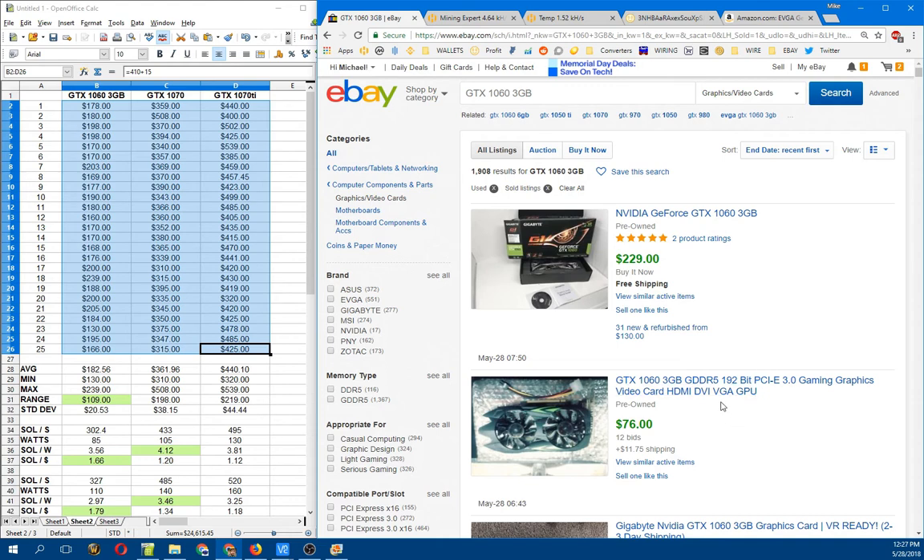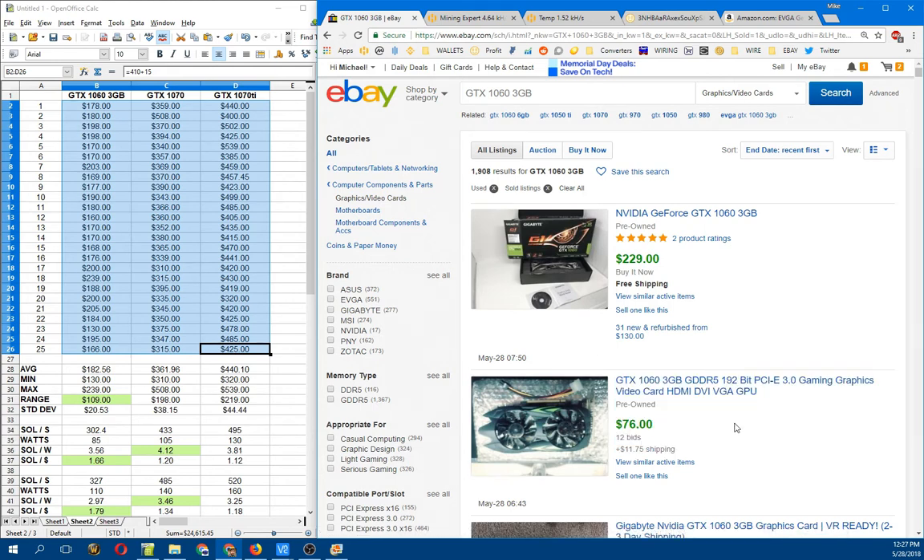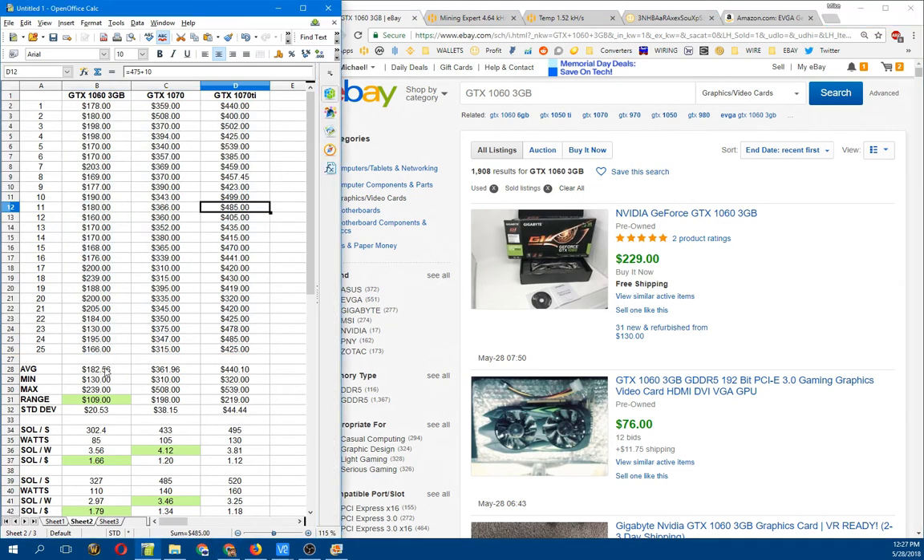However, I did omit cards that were listed as for parts or not working, and also omitted values for cards that were obviously just cheap China knockoff 1060s — not really a 1060, more like a rebranded 750 or whatever. So those values and that data are not included here.